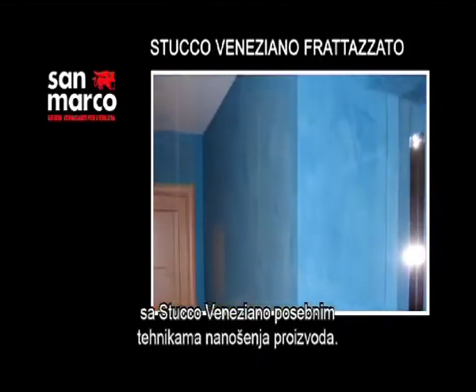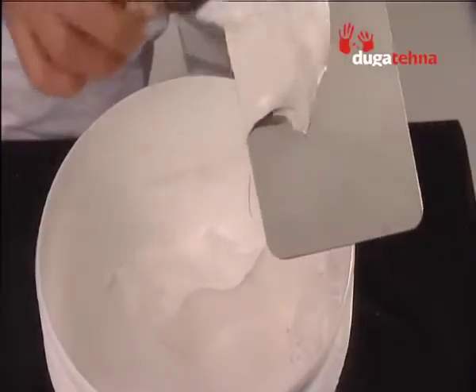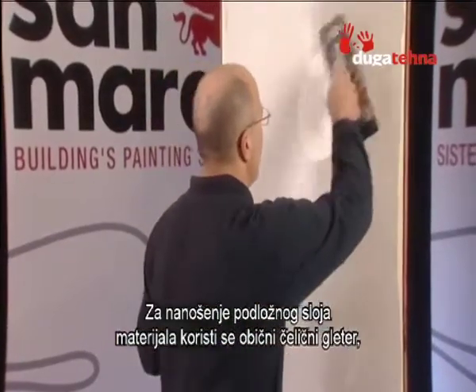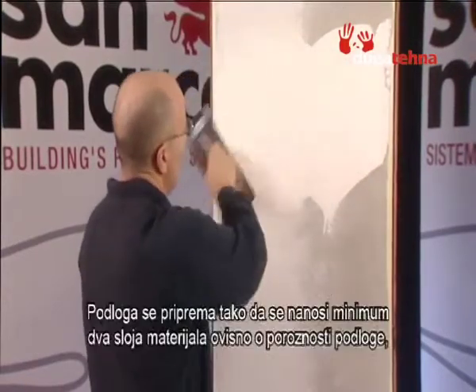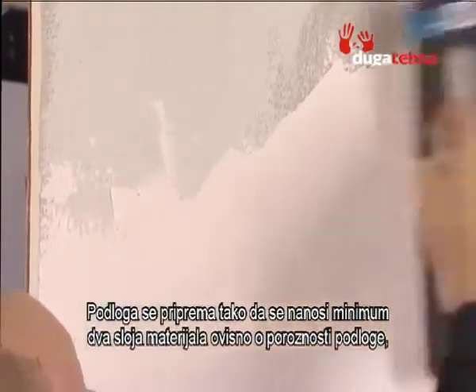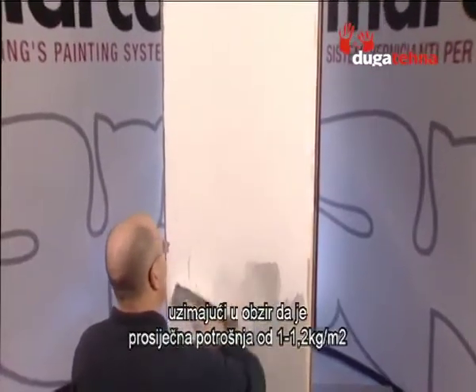We will now see some examples of high-quality decorations obtained with Stucco Veneziano using special application techniques. A steel trowel is used for primer levelling, whilst steel spatulas of various sizes are necessary for the coated finish. At least two coats of primer are applied depending on the porosity of the substrate, considering an average consumption of approximately 1 to 1.2 kilograms per square meter.